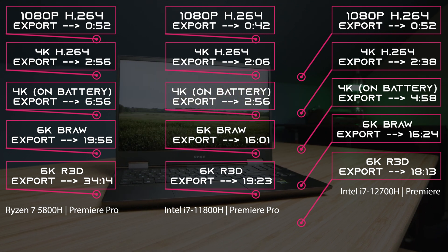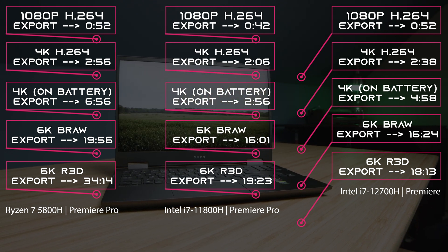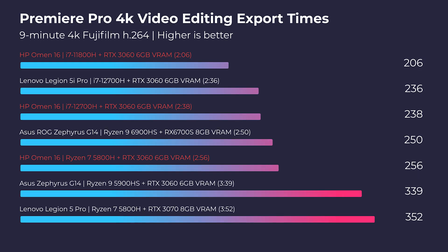Now let's talk about what I love — and that's the performance, especially at this price point. Both the Ryzen 5800H, Intel 11th gen, and now Intel 12th gen all get great performance. The craziest thing is going from Intel 11th gen to 12th gen, I really didn't see that much of a boost — I was shocked the 11th gen was almost just as good. You do get about 10 to 15 percent better performance with the 12th gen, but the question is whether that's worth the extra money.